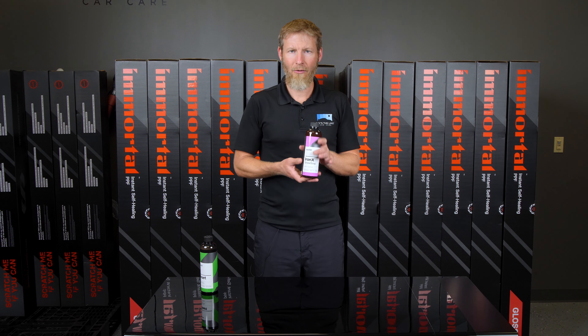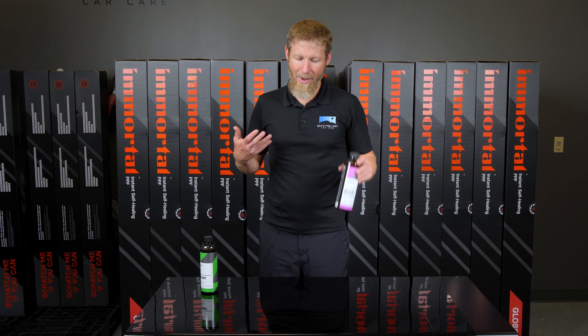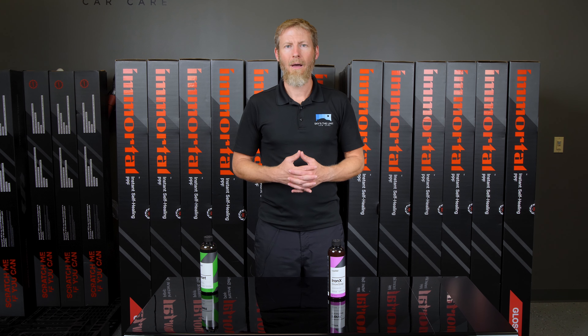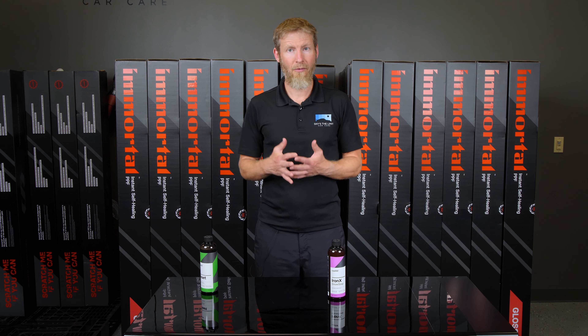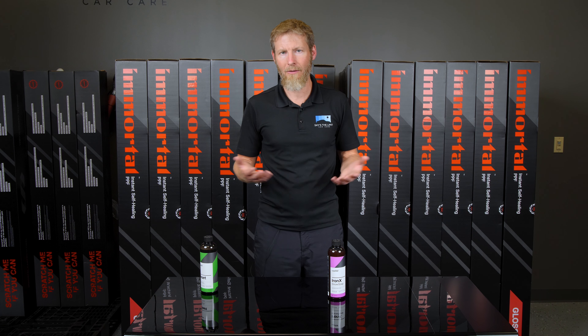As you may know, Iron X Snow Soap does not have the most appealing scent to it. In my mindset and the mindset of many people, the scent is kind of an important thing, especially for a DIY guy or somebody that's doing this as a passion or a hobby. You kind of want to enjoy the washing experience, because you need to be doing it, if not every week, at least every two weeks.